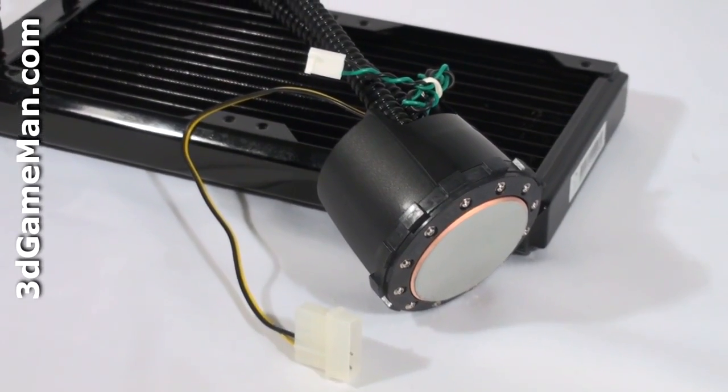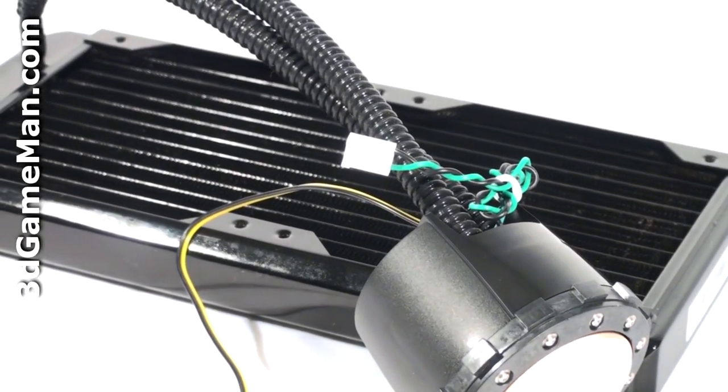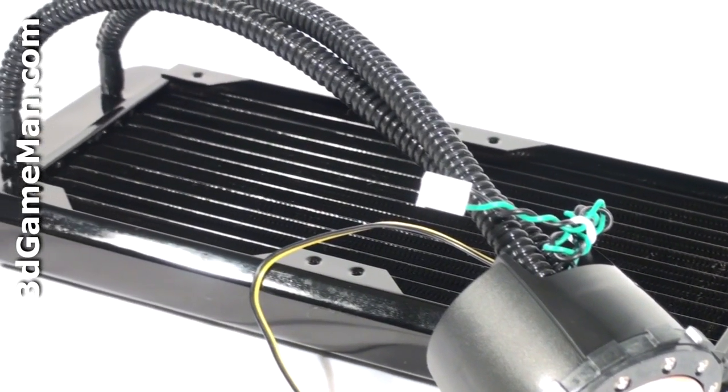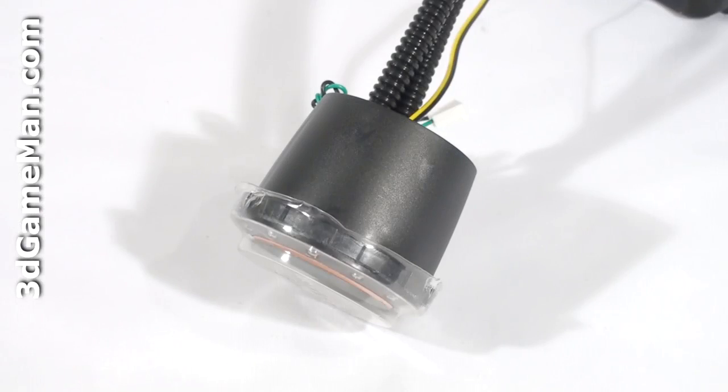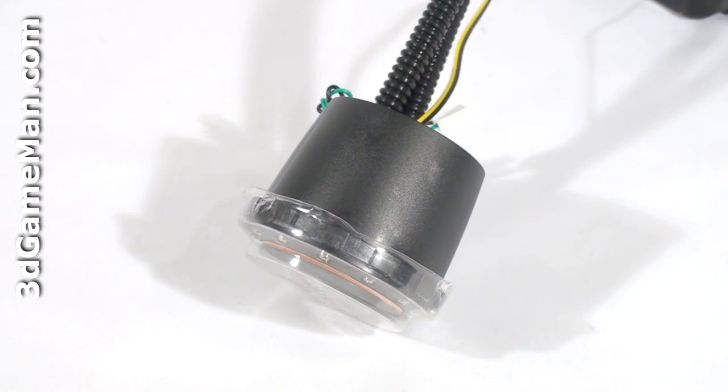35 centimeter flexible steel tubes with plastic covering are used. They are strong but flexible and will not leak. The small pump, which is inside this unit, is very quiet and uses a proprietary AC-DC hybrid technology with high precision ceramic bearings.